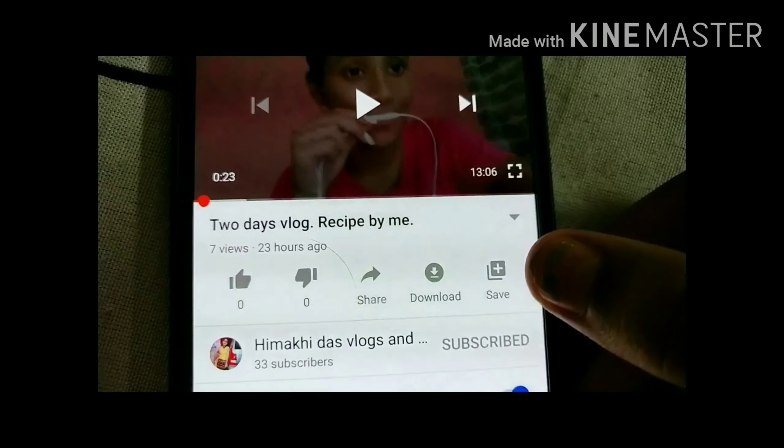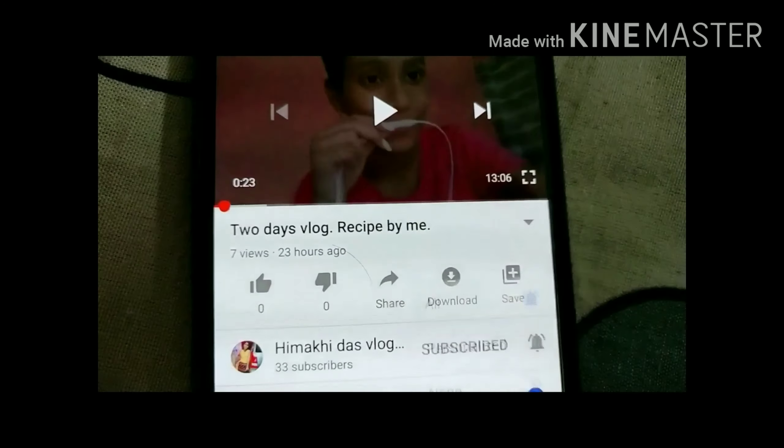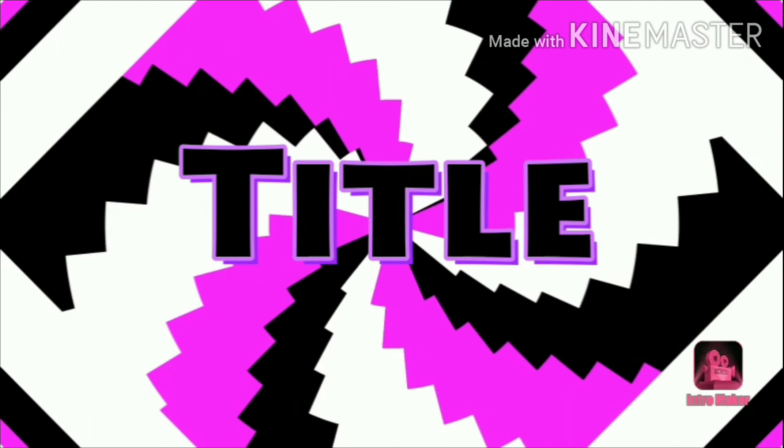Hey guys, if you want to subscribe to my channel, please press the bell icon to subscribe. Welcome back to my YouTube channel.